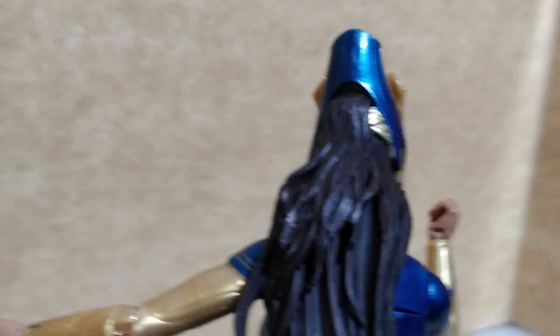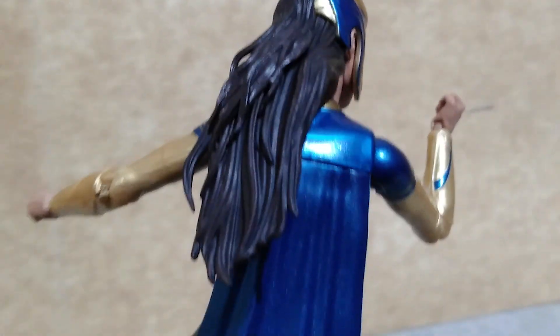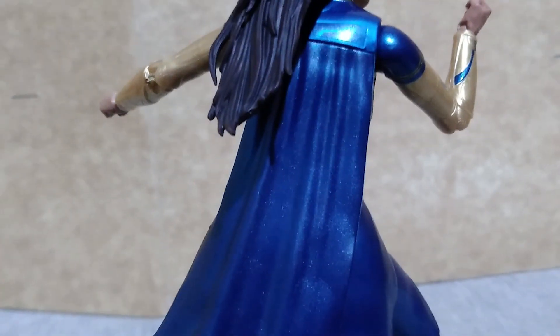Here is a look at her backside. The only details you can see are the folds for her cape, which is made of soft plastic.